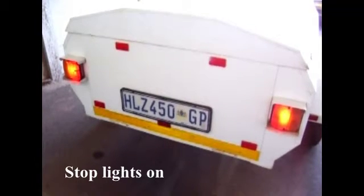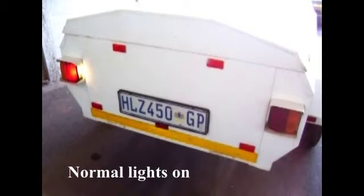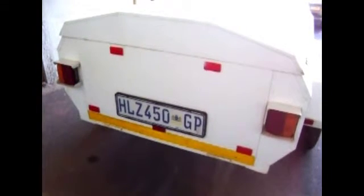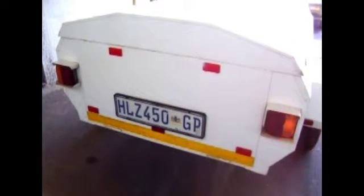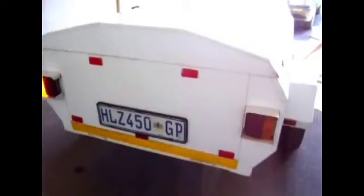Now the stop lights are switched on. The normal lights are switched on — you can see the right-hand normal light is not working. Now the right-hand indicator light is switched on, and the left-hand indicator light is switched on.